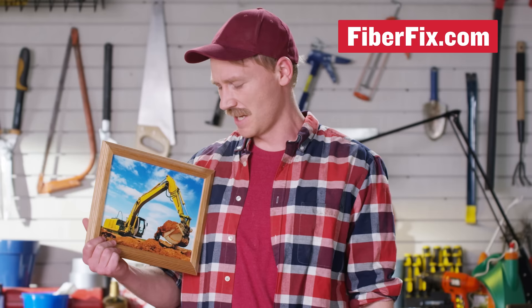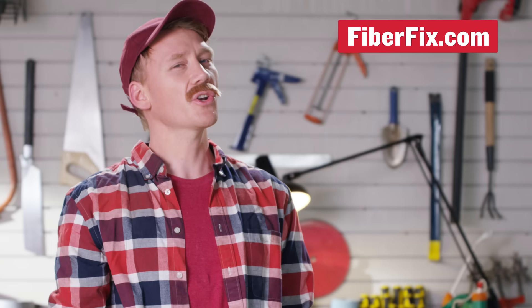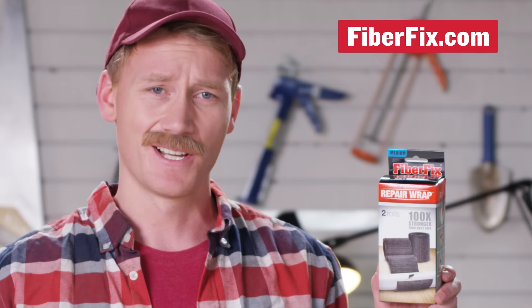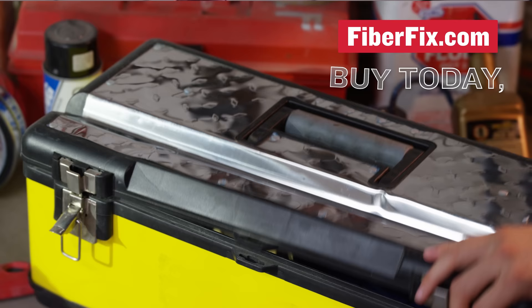That's not a thing. But if it were, FiberFix could fix it. Plus, order right now and we'll give you a special deal where you send us money and we send you FiberFix — cause it's already a deal, you're saving hundreds of dollars. Plus, we do have some great discounts, so click here and order now. FiberFix — buy today and be ready for tomorrow.